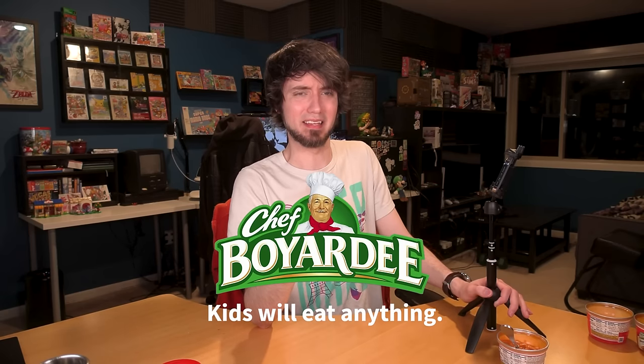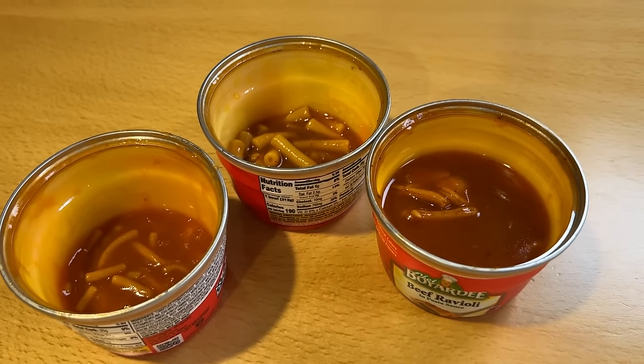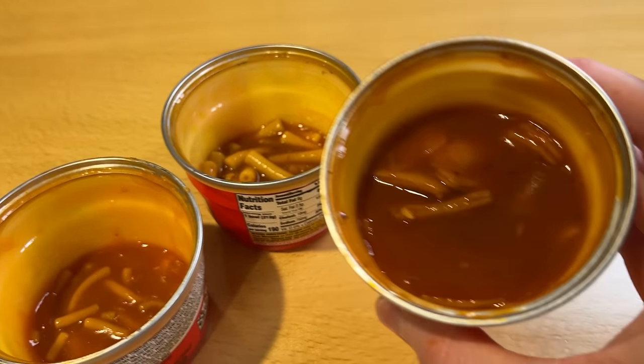This is for kids — kids will eat anything. All right, so between these three, the ravioli's definitely on the bottom. That's not that surprising to me. I think I'm actually gonna put the spaghetti and meatballs over the beefaroni — you can kind of tell my ranking by how much of each of them I ate. I am probably gonna finish these off after I finish recording because I don't want it to go to waste, but I clearly wasn't that into the ravioli. Might not be high-quality Italian food, but it'll fill your belly.